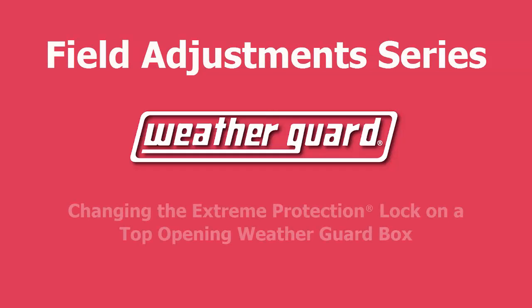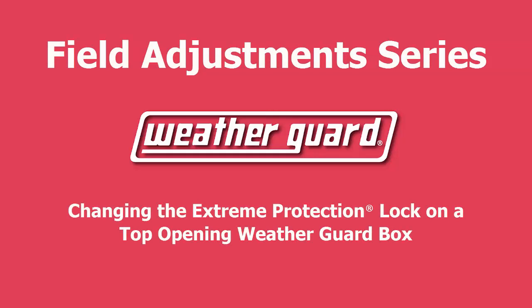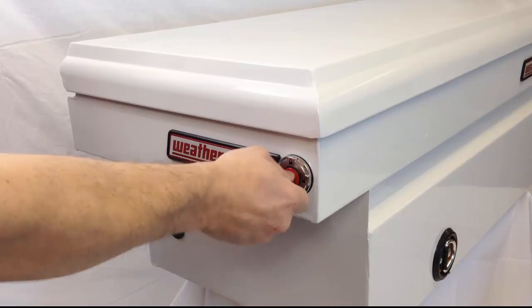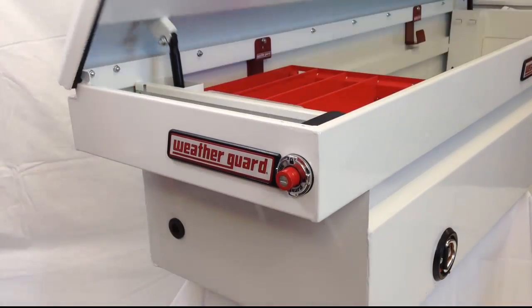Welcome to the Weather Guard Field Adjustment Series and how to change out an extreme protection lock cylinder on a Weather Guard truck box. For the Weather Guard truck boxes that use the extreme protection lock, it is sometimes necessary to replace the lock cylinder. Usually this is done just to re-key the box to a different key code.